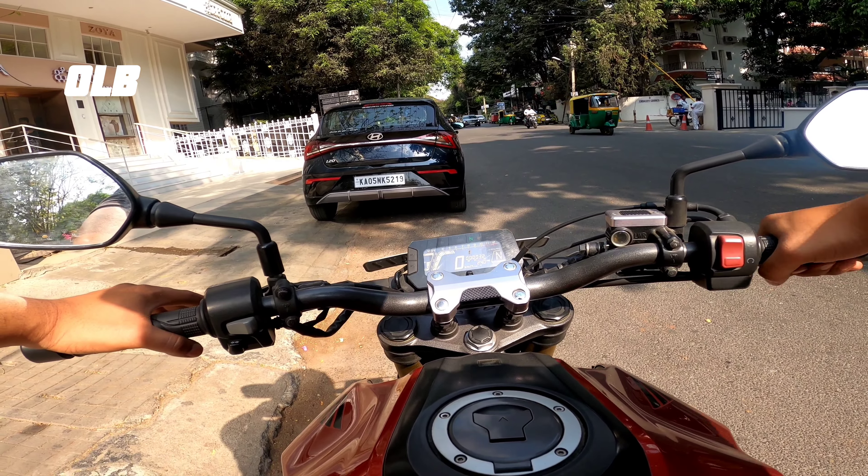Here you can feel the assist and slipper clutch in action with the USD forks. The assist and slipper clutch works well. The acceleration is really quick — this is a 300cc bike with 31 horsepower, and it feels the part.